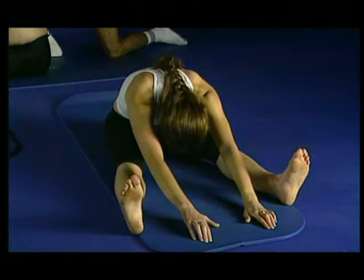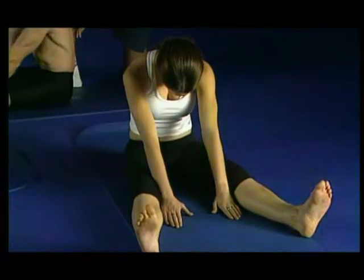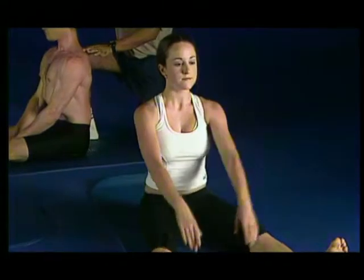Breathe in, press the hands into the floor. Breathe out, engage your beeline to curl up, reaching through your fingers as you're curling up one bone at a time, lengthen through the crown of the head. Breathe in, sitting tall.